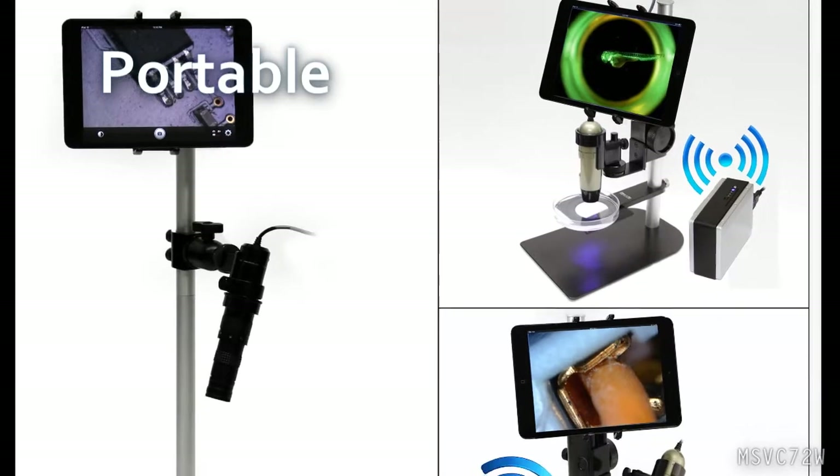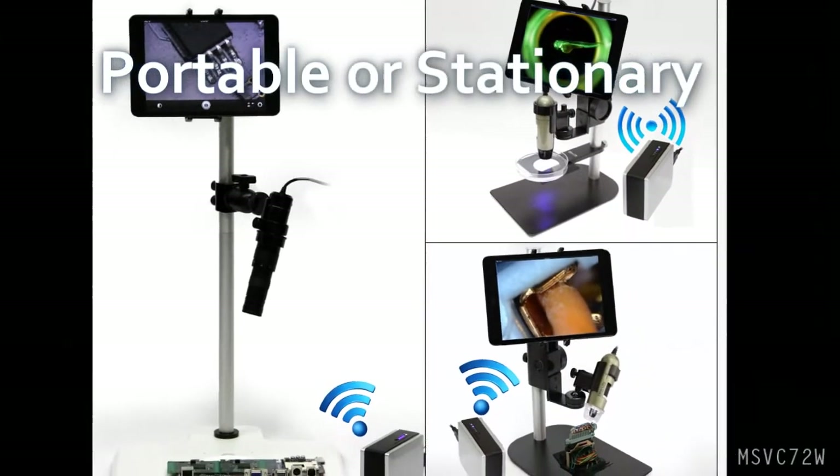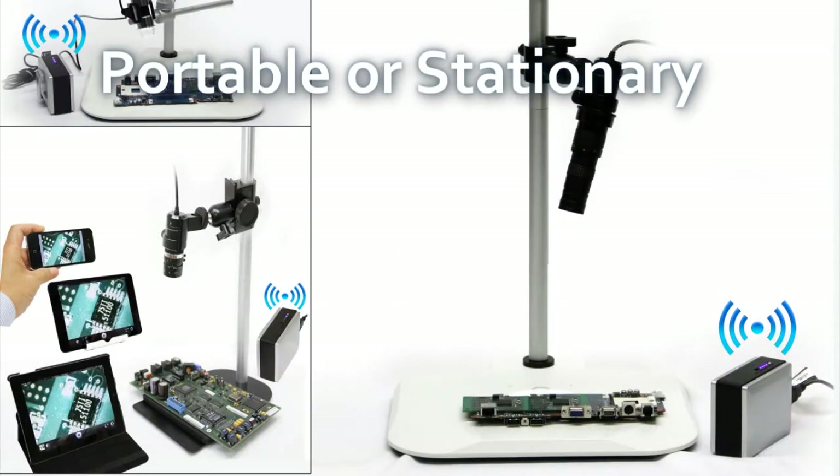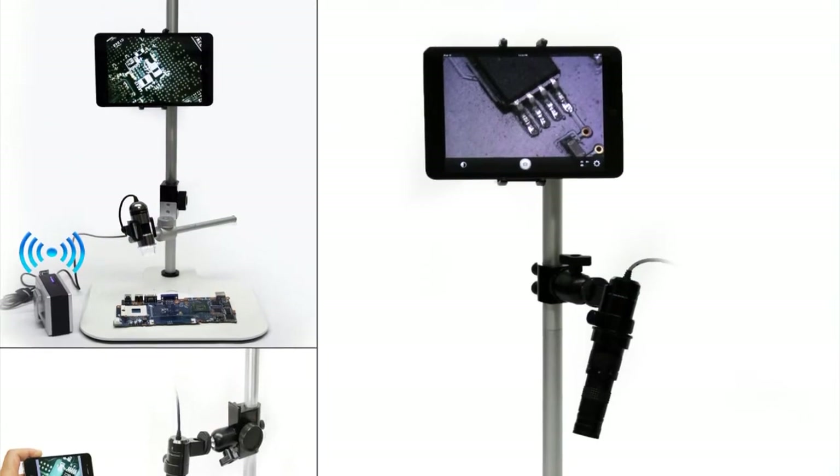Use a portable Wi-Fi adapter anywhere or set up a Wi-Fi workstation. For more information, visit us at www.dynolite.us.